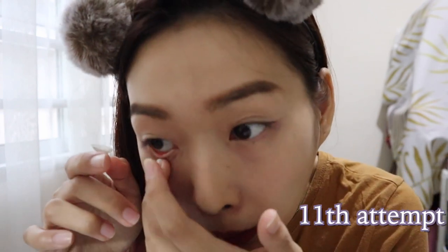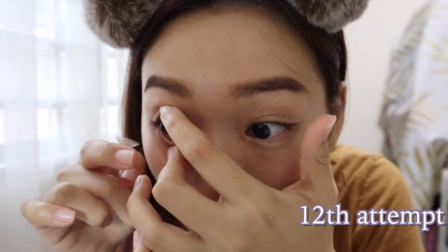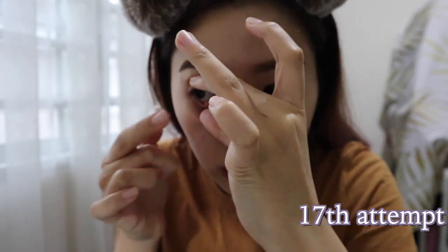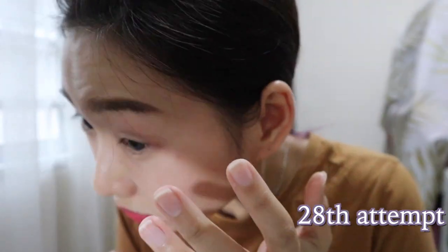Almost success! Almost, almost, almost. You can do it, you can do it. Okay, I'll remove my eyeliner. Oh my god, I don't give up. Are my eyes too small to fit in? Oh my god. I'm done.